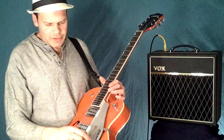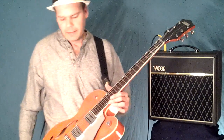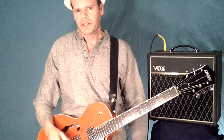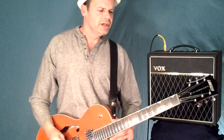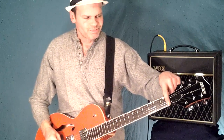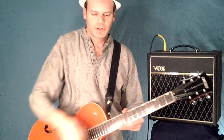Last but not least, the Bigsby. It's not designed to be a dive bomb whammy — it's not a locking nut scenario. If you use it conservatively, once your strings are broken in, it does a pretty good job of staying in tune for the most part. Most of your tuning issues are going to be at the nut. You just have to make sure to use some kind of lube in there — pencil graphite works really good, but if you don't want to dirty up your nut, people have also used chapstick.